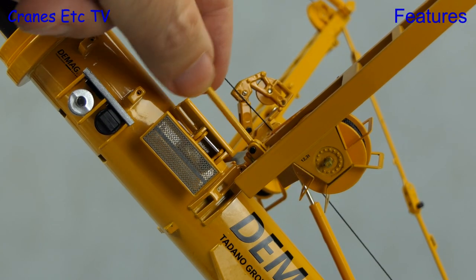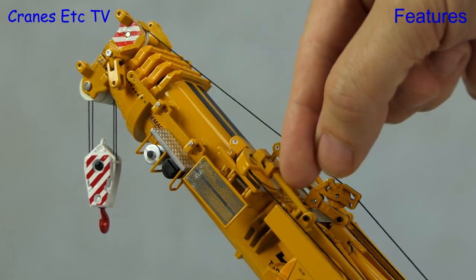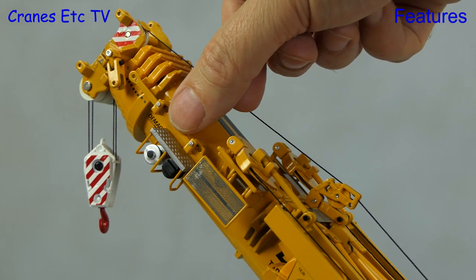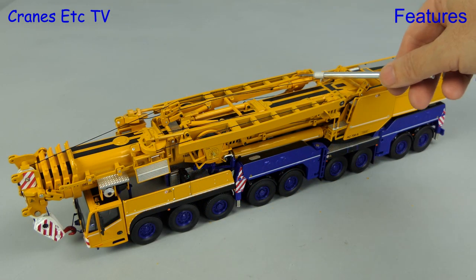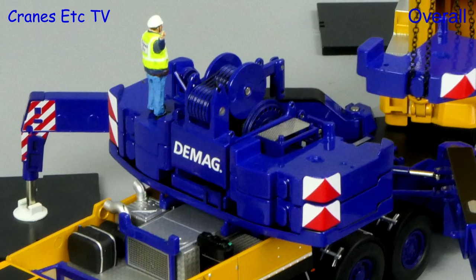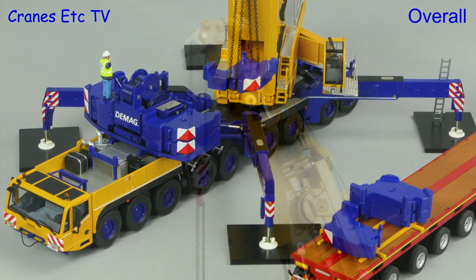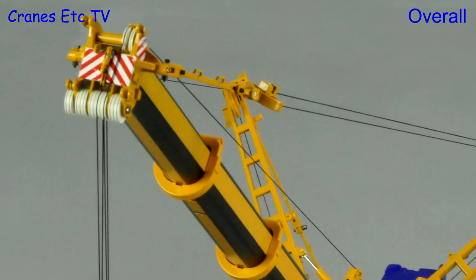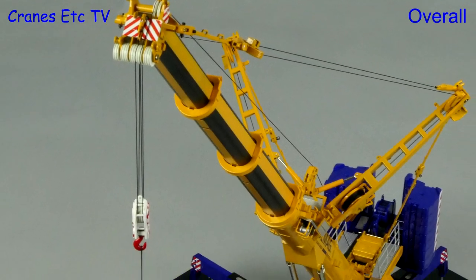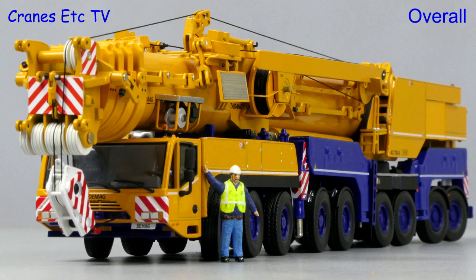To transport the crane with the SSL attached, transport bars are fitted into the SSL top sheaves, and the crane can then be displayed in its heaviest configuration with the SSL fitted. It's been a long wait for the DMAG AC700 from IMC Models, but it's been well worth it — this collector's edition is beautifully presented and the model is very high quality. It's got a very high level of detailing with really good functionality, and overall it's an outstanding model which is excellent.